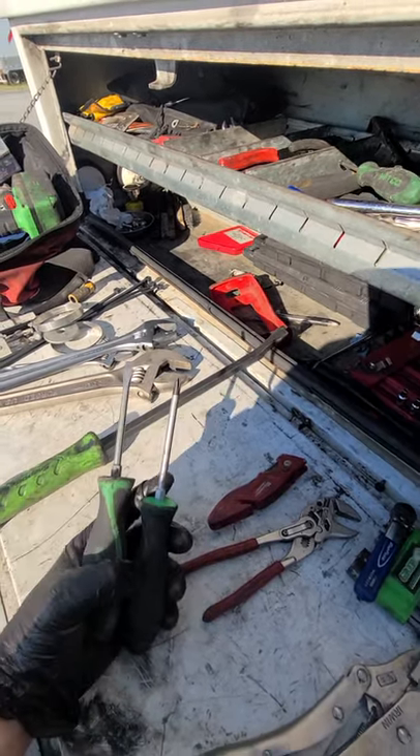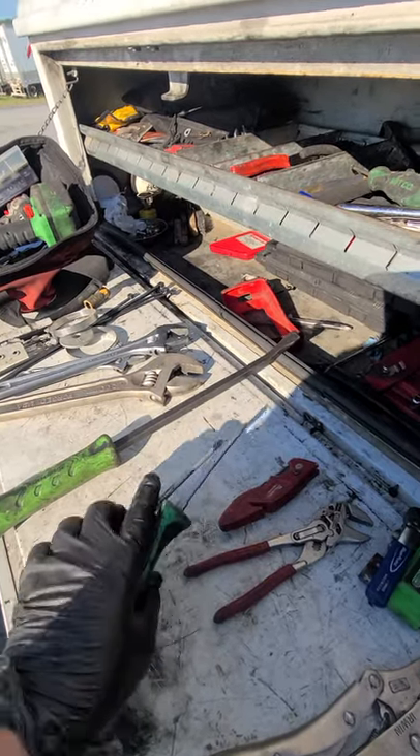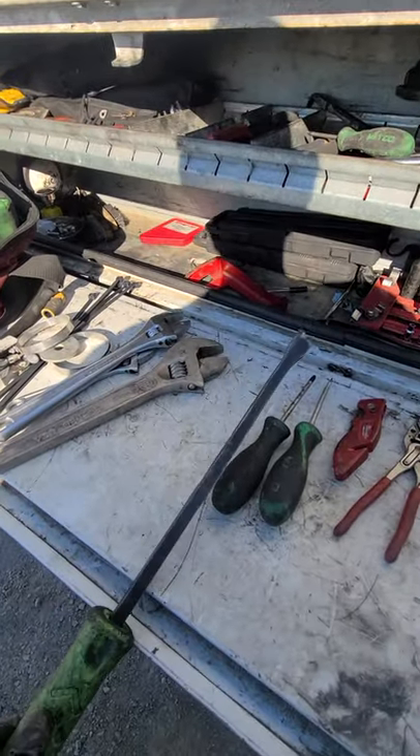This is a basic screwdriver set — Phillips and flathead. You can even get away with like two small ones and two big ones, but if you want a full set that's awesome.